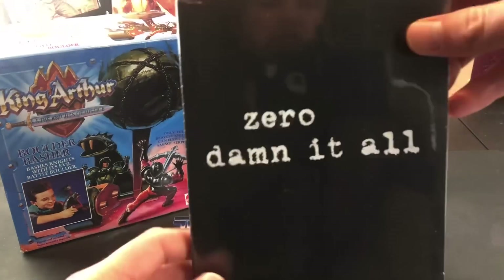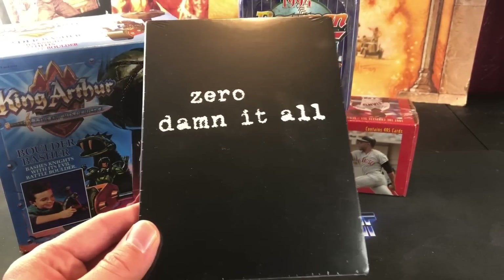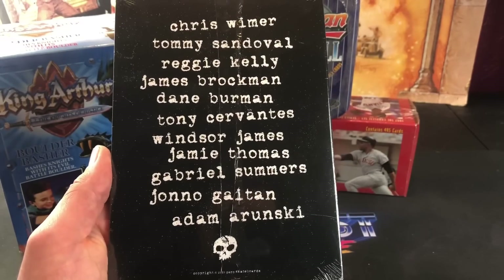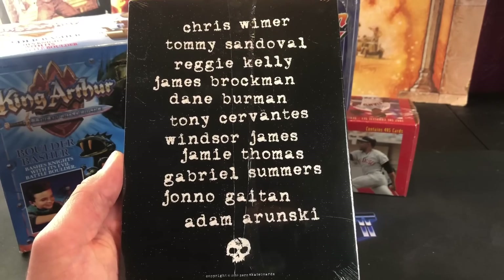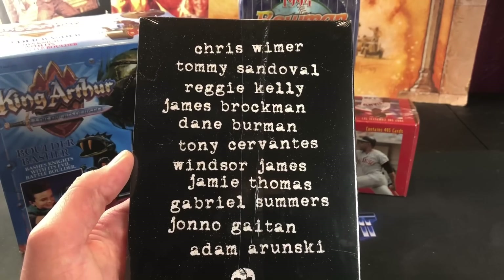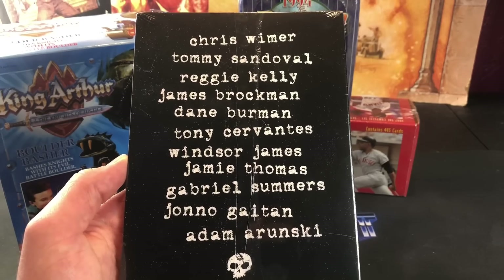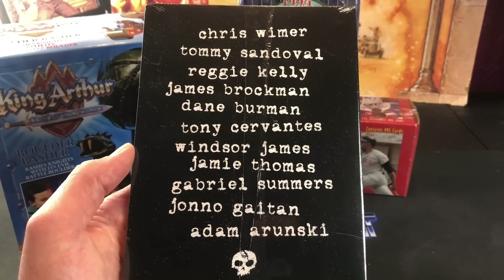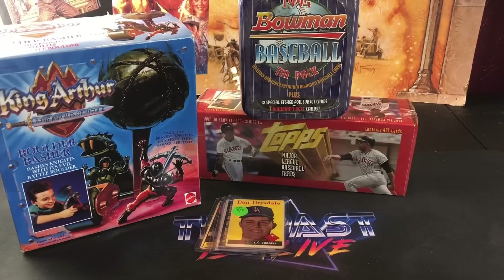The next one — some of you guys may be familiar with this. This is a brand new offering from Zero Skateboards, called 'Damn It All,' and their brand new DVD. I haven't got to watch all of it yet — they were putting parts online daily last week, so I saw a few of them. Pretty awesome video so far. Chris Weimer just turned pro last year, he is awesome. Some of you guys may know Jamie Thomas, especially if you played Tony Hawk Pro Skater back in the day. From what I've seen so far it looks pretty awesome. Always liked Zero — always been a fan. That was an online purchase from this weekend.